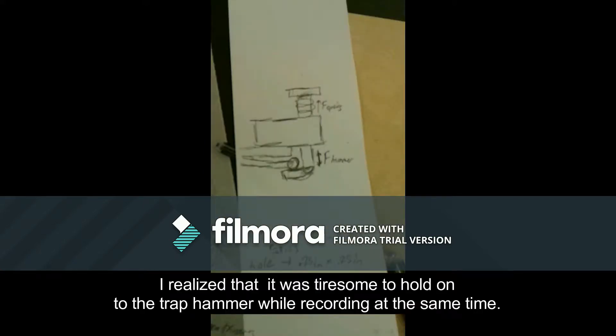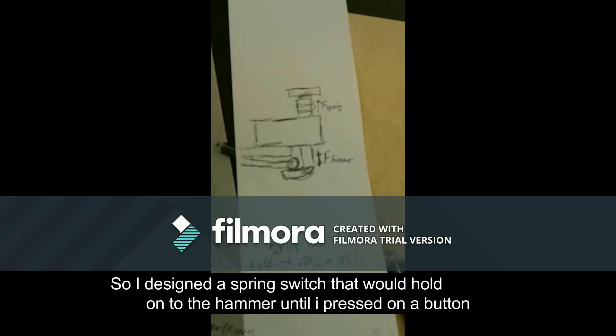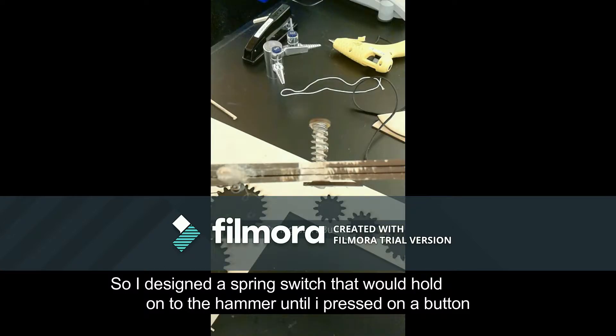I realized it was tiresome to hold onto the hammer while recording at the same time, so I designed a spring switch that would hold onto the hammer until I pressed on the button. Here it is.